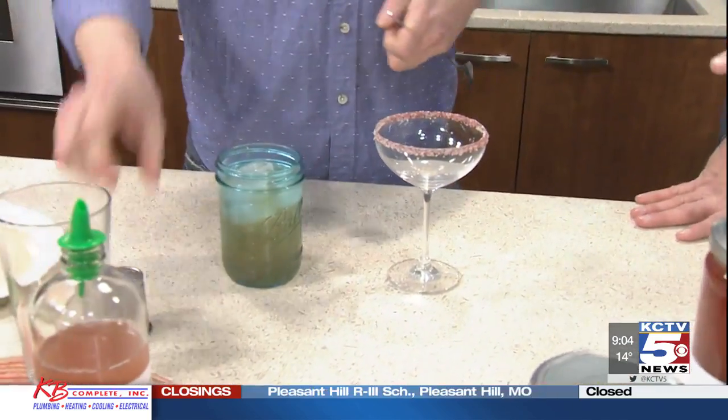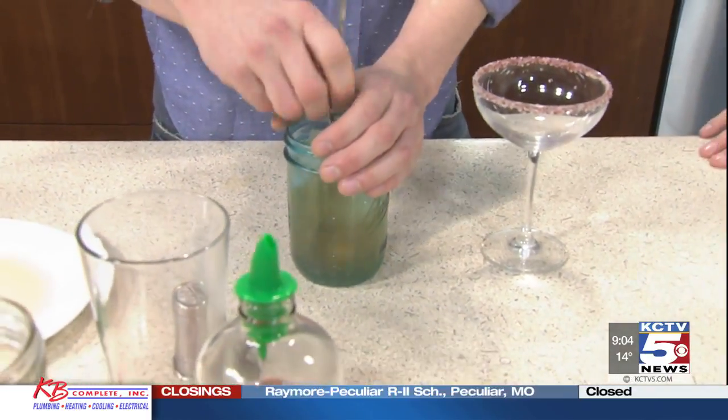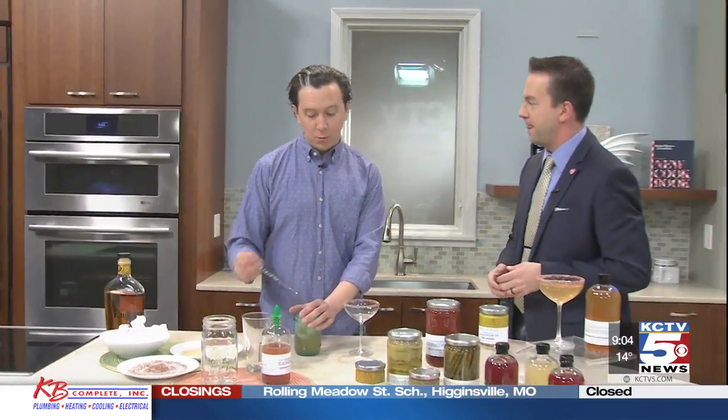You guys also have some other products we can use around the bar as well. Your shrubs are what you use to flavor different drinks — what other flavors do you have at Kansas City Canning Company? Our probably most popular is the blood orange ginger shrub, and then we do a Meyer lemon lavender.